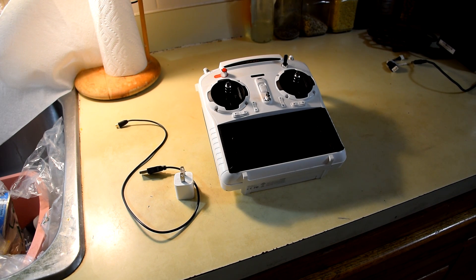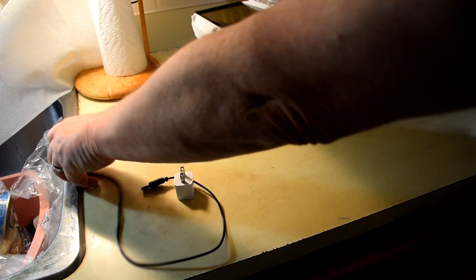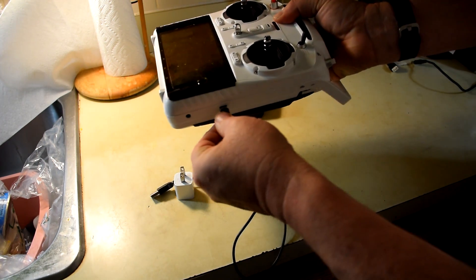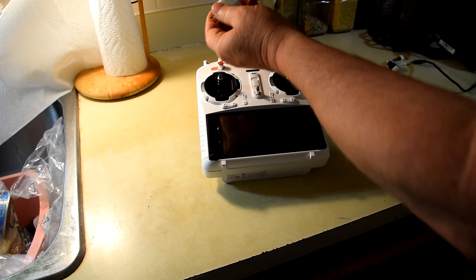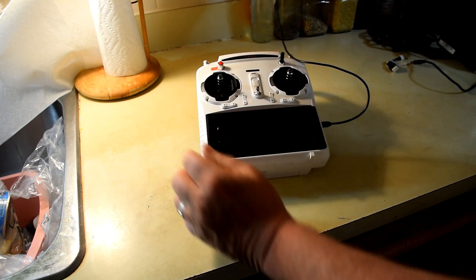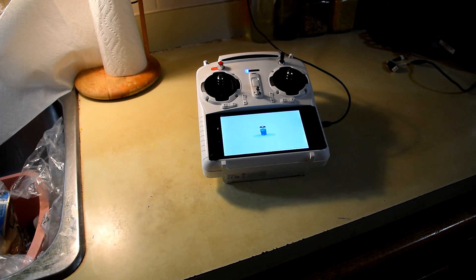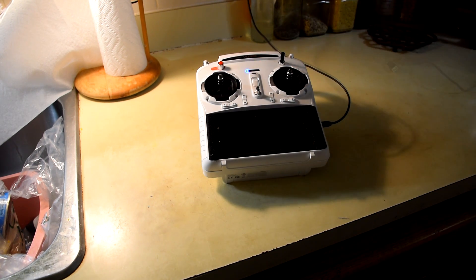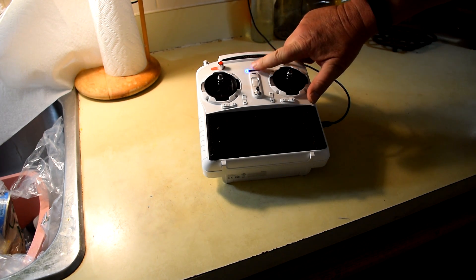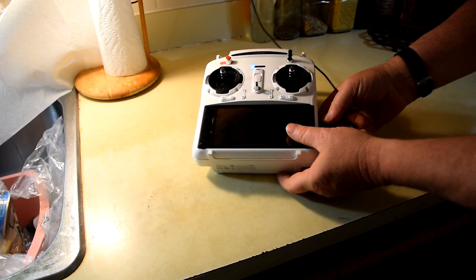While your battery is charging, you should also charge your ST10 Plus transmitter. You can use the USB cable provided with your Q500 and plug it into a USB port on your computer or into the wall socket with a USB adapter. The blue light will blink as the transmitter charges and will show a solid blue when it's done. The transmitter may require two or more hours to charge, but fortunately this charge will last for several flights.